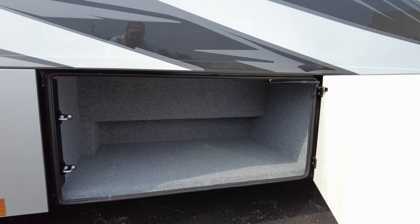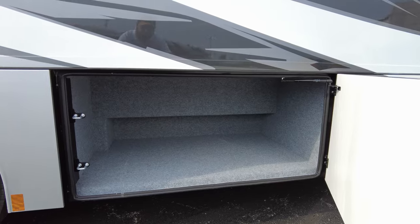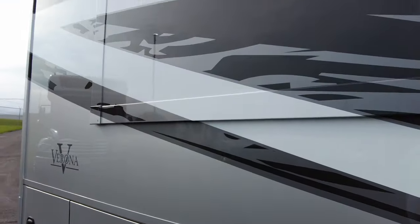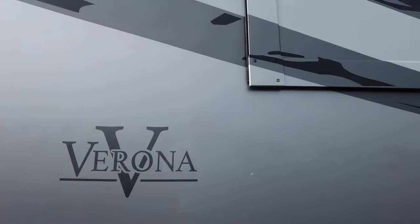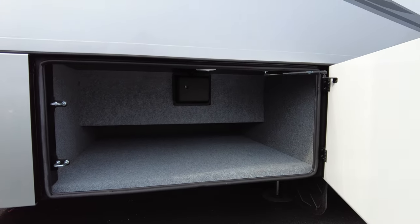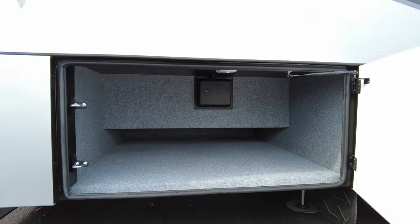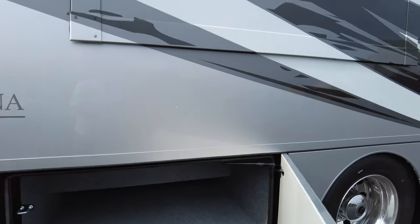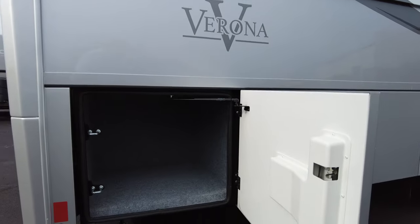Another storage bay — you can see where a few years ago they started cutting the bays up underneath the rails to make them a little bit deeper for larger items. Of course, your rear slide for the bedroom is on a Swintec. Another bay on the campsite side — it's cut up underneath the rail pretty deep for larger items like longer chairs and tables. Renegade tries to keep the storage bays on this side of the coach open for storage, since this is where the picnic table and all your activities are going on.